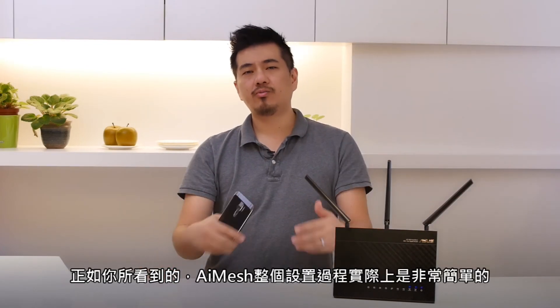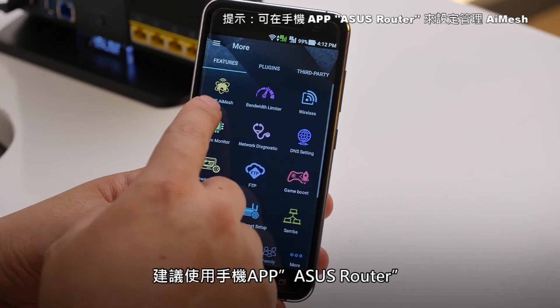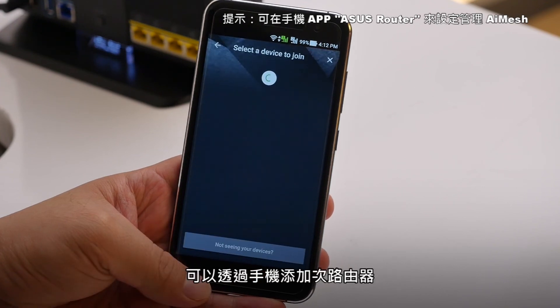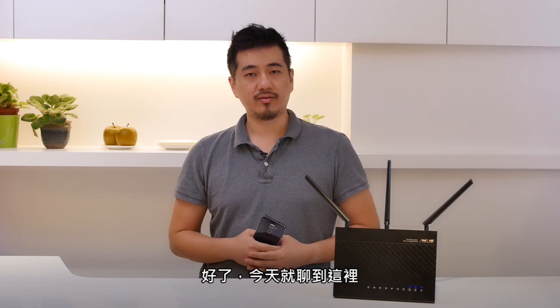As you can see, the whole process is actually pretty straightforward. To make things even easier, you can manage your router and add new nodes just using the ASUS router app on your phone. Well, that's all from me today. This is Andrew from ASUS. Thank you for watching.